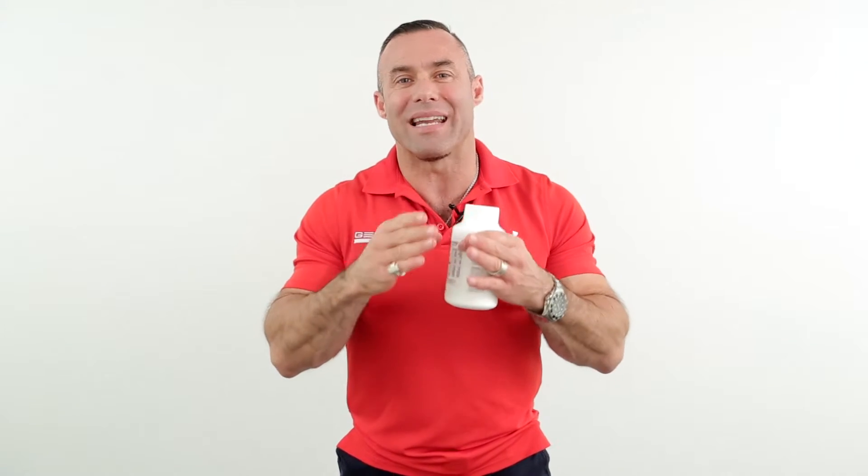Creatine Monohydrate quite simply needs to be loaded for the most effective use and the greatest benefits. Load on 0.3 grams of creatine per kilo of body weight per day. So a 100-kilogram strength training athlete uses 30 grams a day during the loading phase for one week. Then drop down to a maintenance phase of five to fifteen grams per day depending on your training intensity, and carry that throughout as long as you are training.